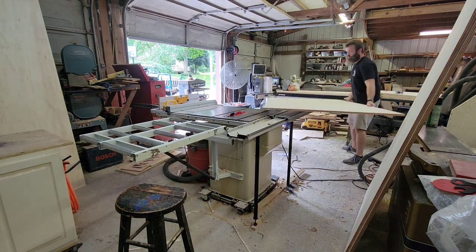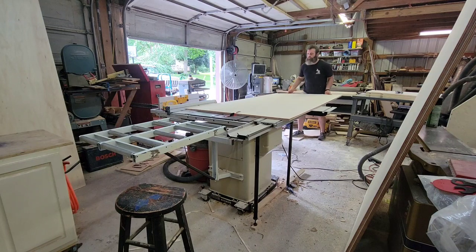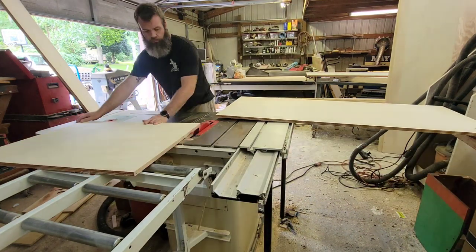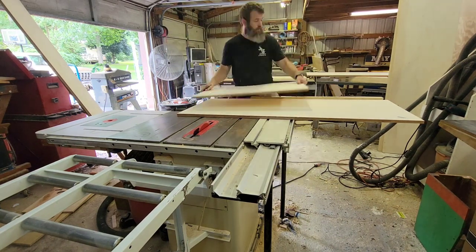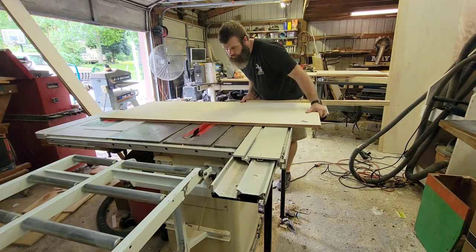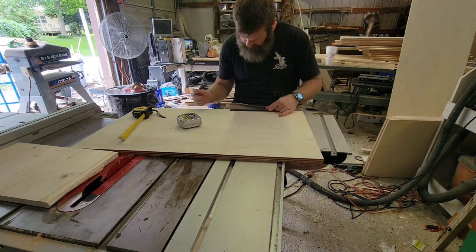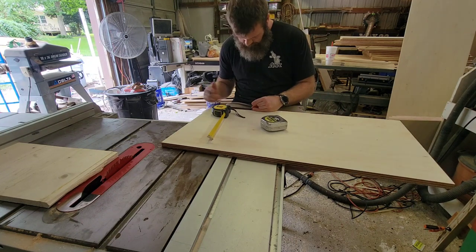Now I'm cutting up some three-quarter-inch plywood for all the dividers — there's a bunch of dividers in this thing, you'll see shortly. The slide on my table saw just made this so much easier. I'm ripping these down and laying out the dividers. It was a lot of dados, a lot of cuts, a lot of stuff I had to line up and a lot of careful planning.